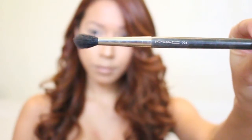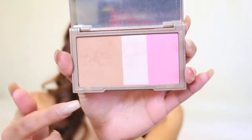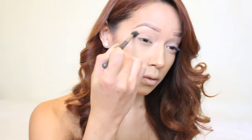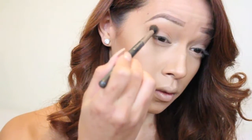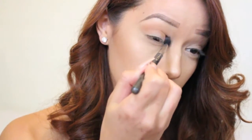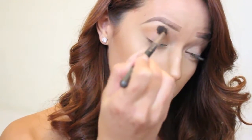After getting a nice even eyeshadow base, I'm taking my MAC 224 blending brush and my Naked Urban Decay Flushed palette, and I'm going to be using the bronzer to define the crease. As usual, I'm just putting this on in windshield wiping motions, buffing it lightly into the crease. This isn't going to be a very dramatic look — we're just adding a little definition, it's very subtle.